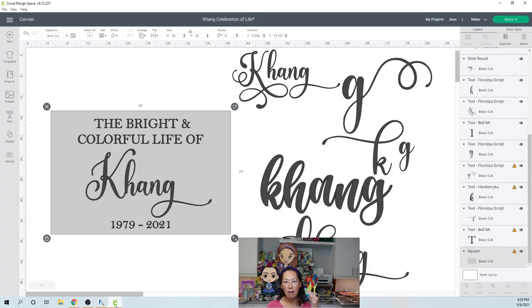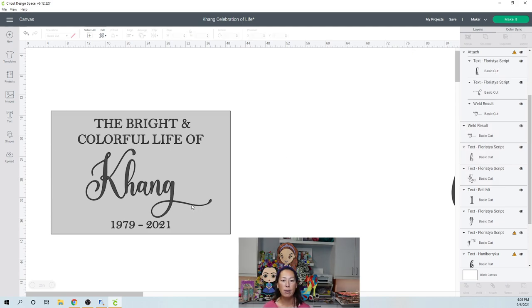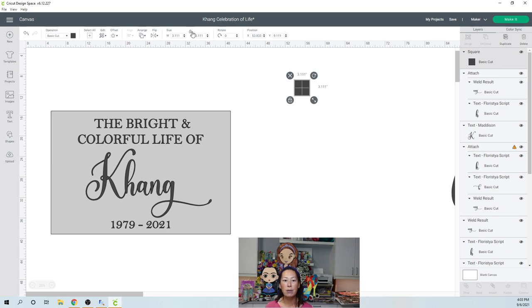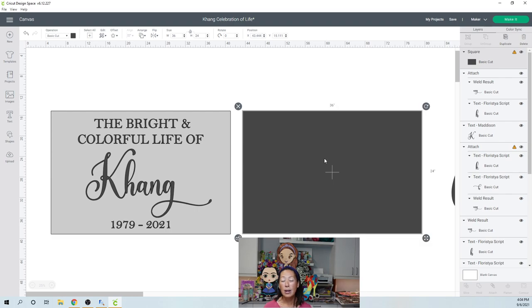So let's go back to Design Space. The first thing you want to do with an acrylic sign is bring in the rectangle. Click on Shapes, click on Square, and because it's a square you need to unlock it so you can change it into a rectangle. You can unlock it here or up here. I'm going to change the width to 36 inches and the height to 24 inches. Now I know how big my acrylic sign is.